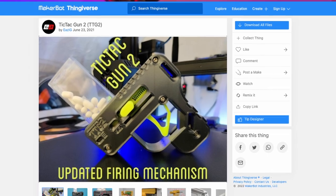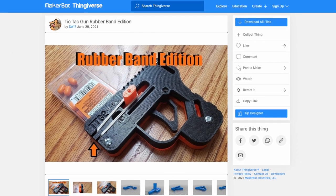I decided that I'm going to do something about it. The Tic Tac gun version 2, rubber band edition. If you want to follow along, go grab yourself the files from Thingiverse or Printables. I've left both links in the description below. Alright, enough talking, let's get printing.